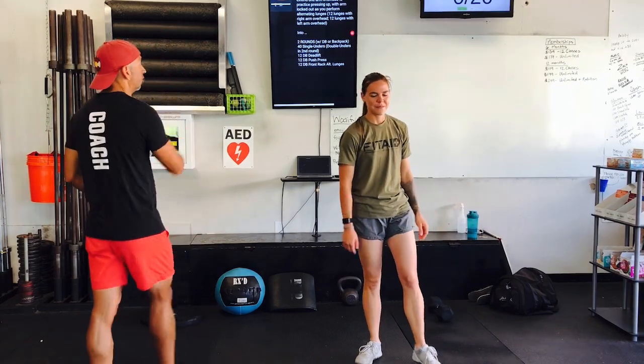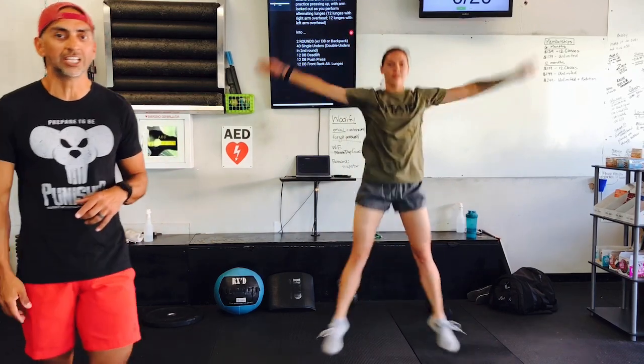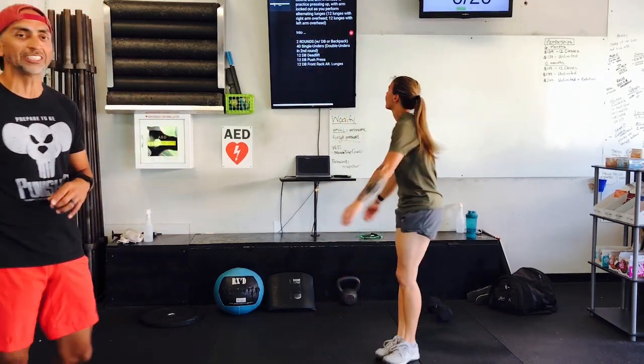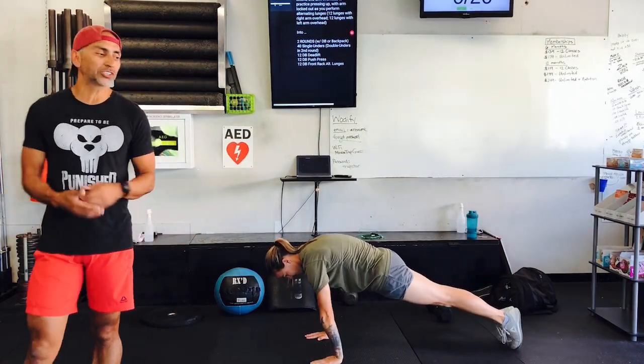We're going to start with two rounds of the following. First things first, jumping jacks — feet together, hands by your side. From here, you're going to jump, going into that starfish position. She is doing 20. Once she's done with that, 20 push-up plank shoulder taps — we're just doing some shoulder taps.